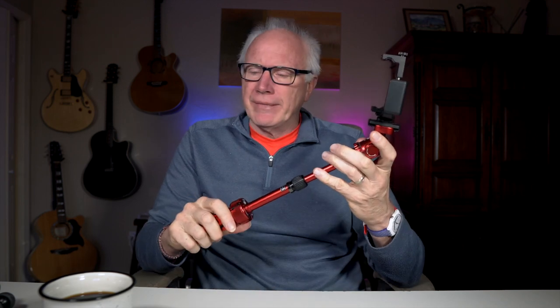Right now I have the clamp on here for my Osmo Pocket, which is another product that I really like using a lot — you can find out more by clicking up in the cards. I've really really liked using this tripod.